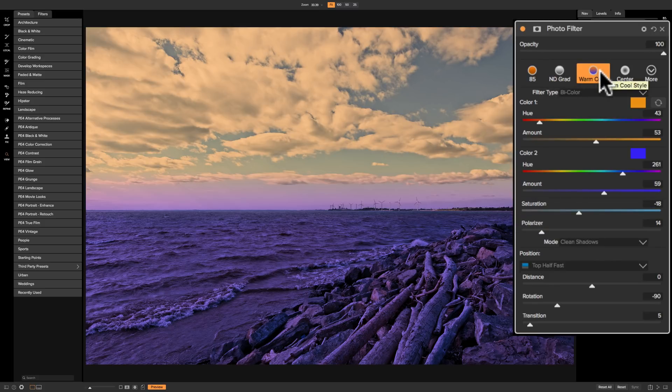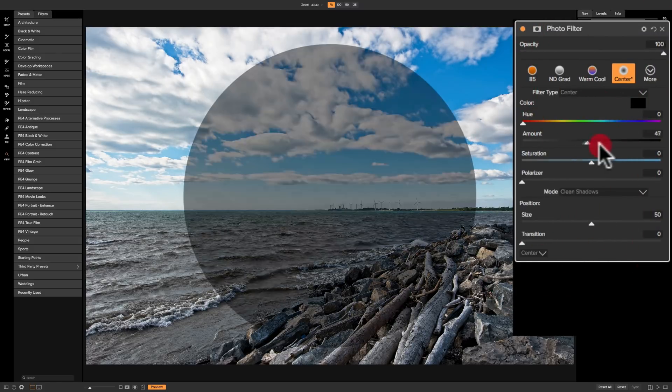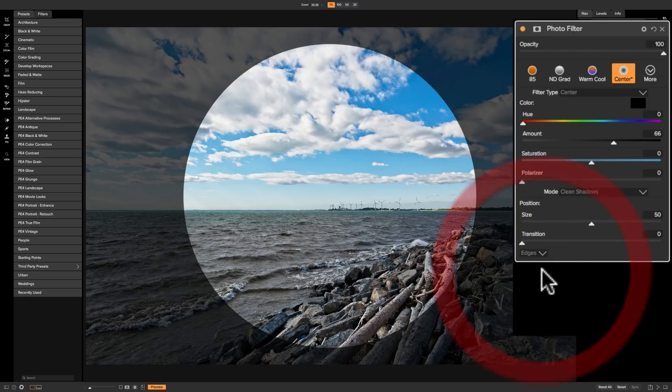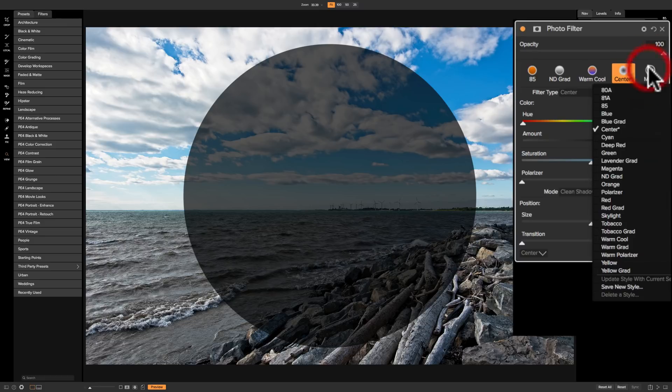Going back across the top, we have that bi-color filter — warm cool. We also have a center filter. It's hard to see what it does, but if I bring transition down and bring amount up you can see it's affecting the center of the image and not the outside. We could also flip that with the drop-down to have it affect just the edges and not the inside.